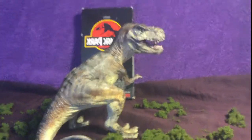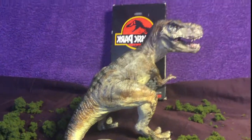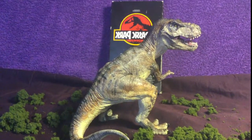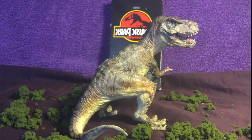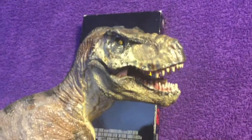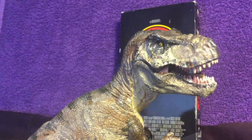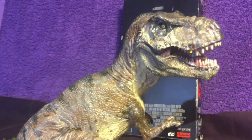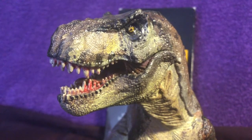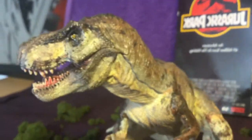Hey everyone, if you are a longtime viewer you will notice that this looks a bit familiar. If you're just stumbling upon this and you're new to Jurassic art and customs, this is part of my repainted repaints line. I've been trying out a bunch of new techniques that I hadn't done previously with my other repaints and it's turning out really well.